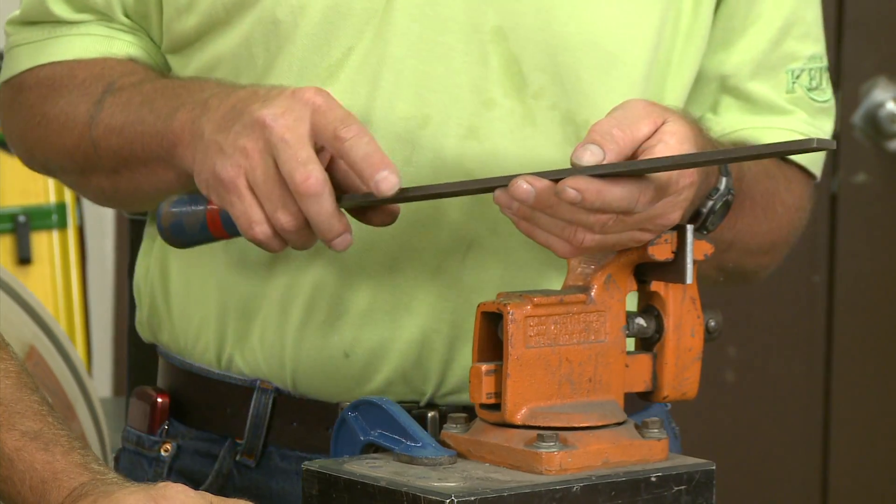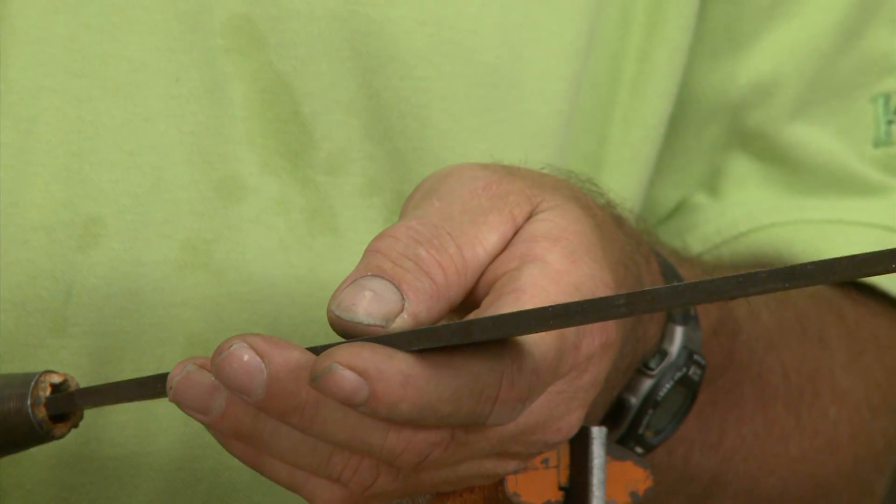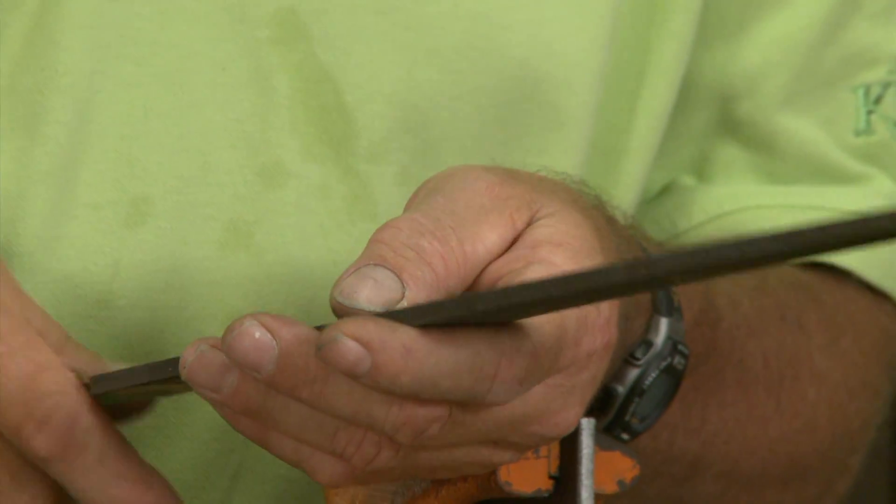We've got several files laid out here, and files are typically listed in cuts. There's a smooth cut, a second cut, and a rough cut. And for a little trivia here, the reason some files are called bastard is because it's in between a rough cut and a second cut — it's an oddball, therefore it's called the bastard cut.